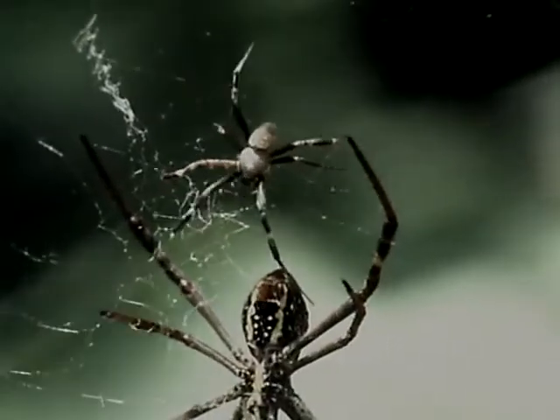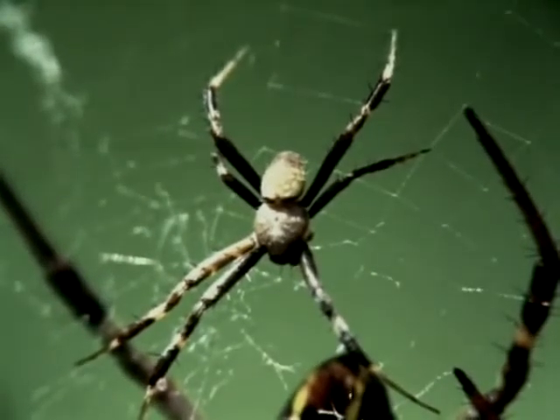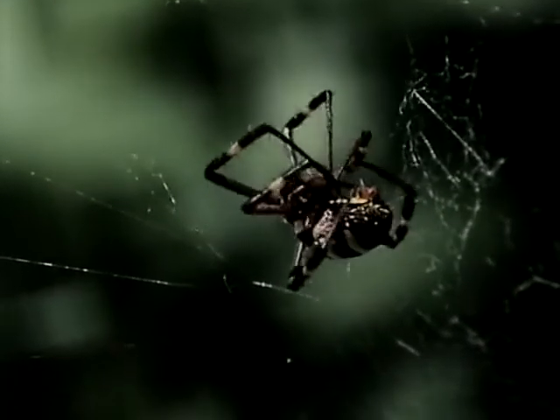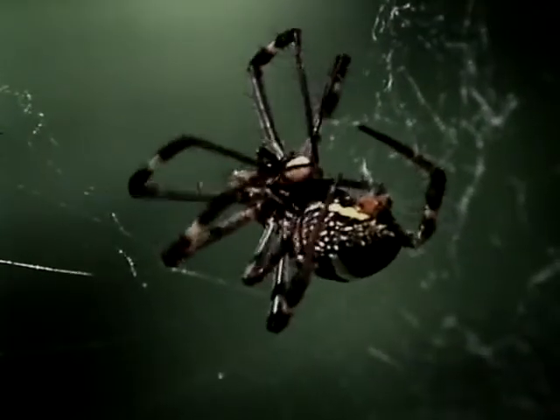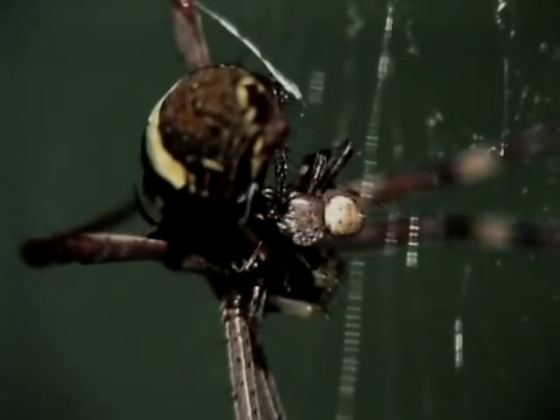The drive to reproduce is strong, and the male makes another approach. If he's lucky, he'll succeed. If he's even luckier, he'll survive. One thing is certain — a male St. Andrew's cross spider is unlikely to die of old age.